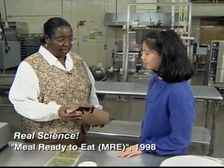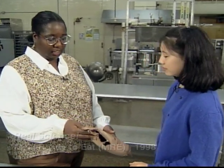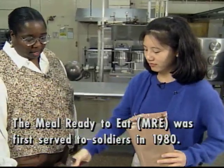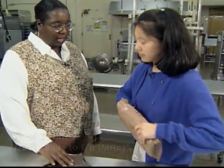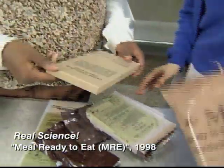The Meal Ready to Eat, or MREs, are standard operational rations for the individual soldier. This is an example of an MRE. Inside you'll find an entree — in this case a vegetarian entree — and it's cheese tortellini.